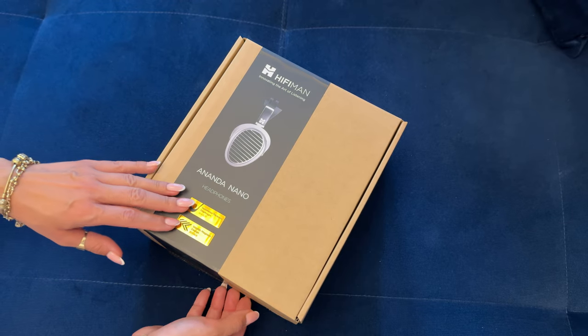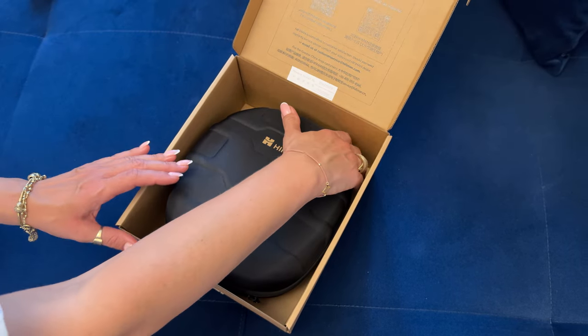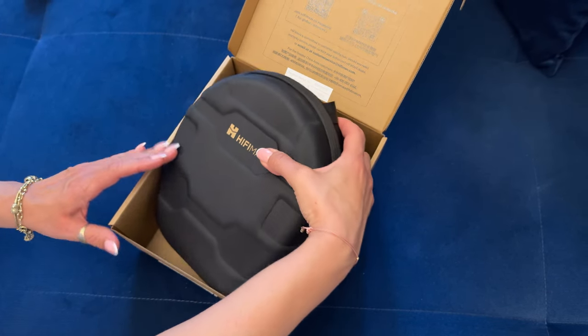It feels decent in hand, similar to other HiFiMan headphones, yet a bit less floppy as there is no cup swivel. It has a new silver look, but the material of that silver part is still the same — it's plastic. Not very cheap-feeling plastic, though.